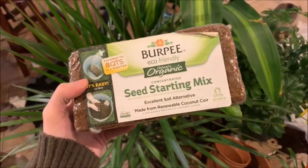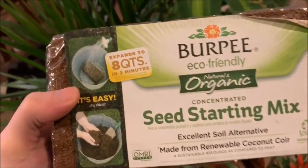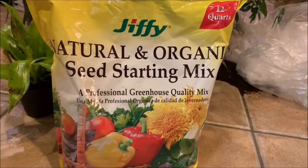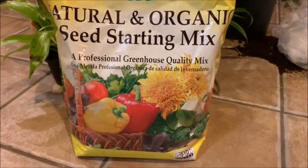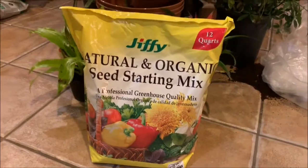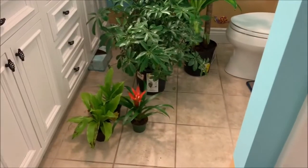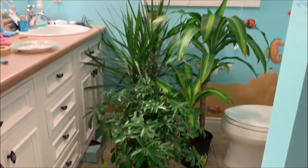You want organic soil. I have this brick that's like an eco-earth brick, so it expands in water. I also have this natural and organic seed starting mix — both came from Home Depot and would be fine to use. Now that I've got all of my plants upstairs to the bathroom, it's time to get started.